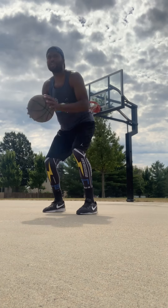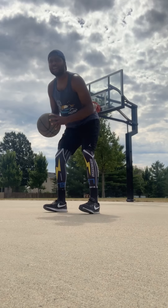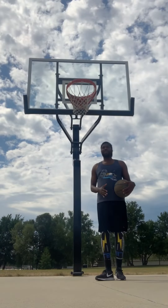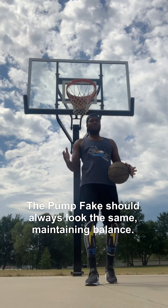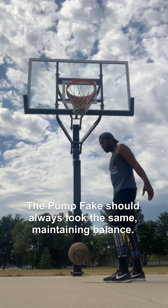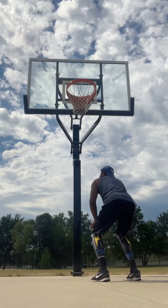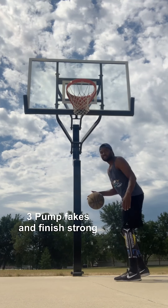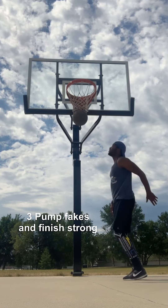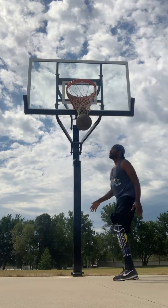That's all it is. That simple. You don't need to do this. Just like that. The pump fake is going to be the same whether you're under the basket or if you're shooting a jump shot. We want to catch the ball — boom, boom, boom — go up and finish. That's all you want to do.